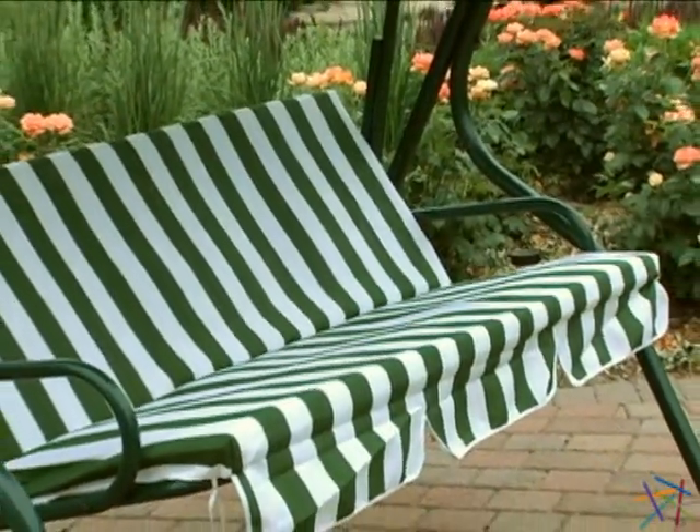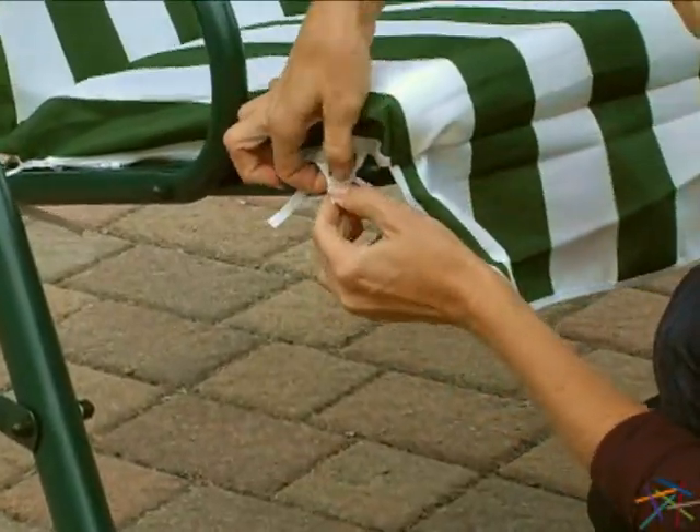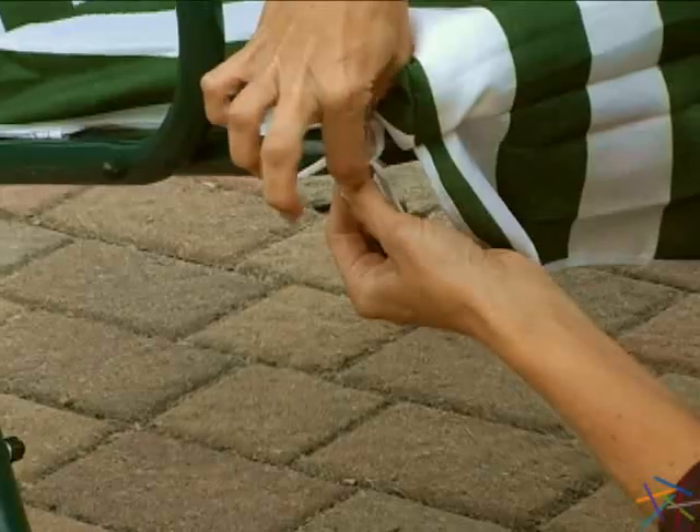Complementing the frame is the green and white striped cushion. The ample cushion features a polyester fabric making it easy to clean. Simply remove it, spray with a hose and allow to air dry. Once dry, secure the cushion back into position with the convenient ties. Your swing is now ready for a relaxing afternoon for two.